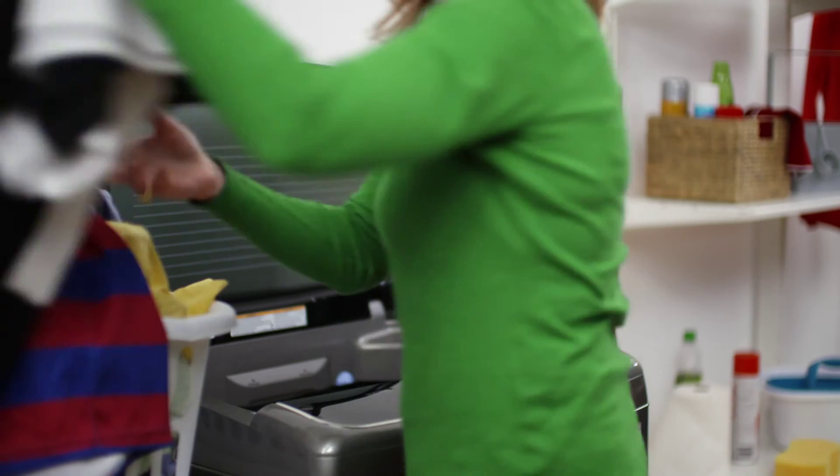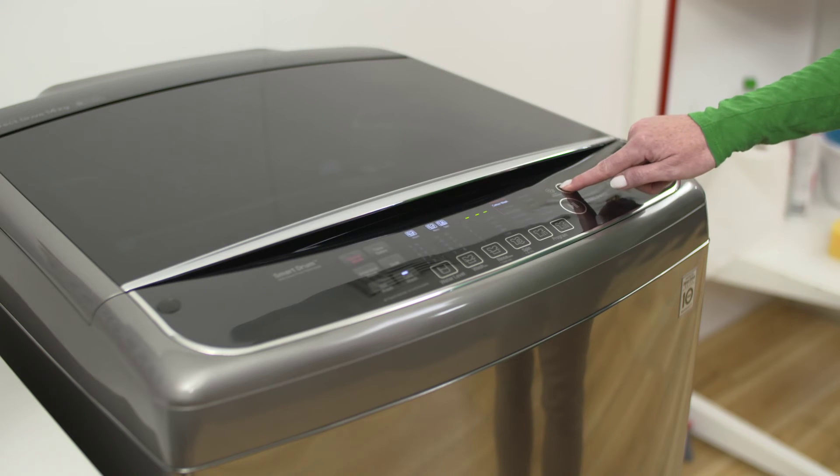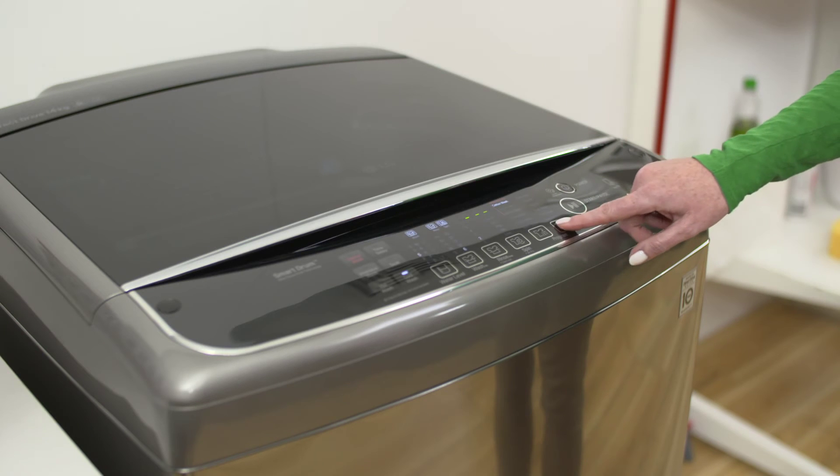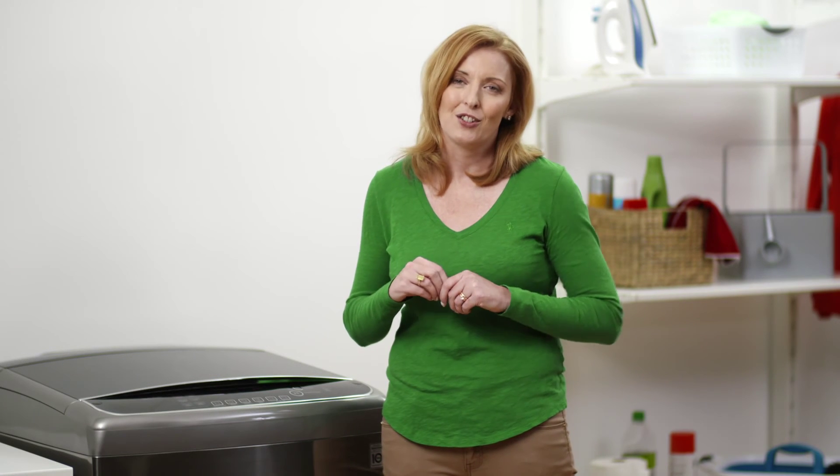All you do is choose the best wash cycle for the clothes being washed and the machine does the rest. So if I want to wash my delicate items, I simply make a selection and the machine works out the best possible combinations of wash motions.